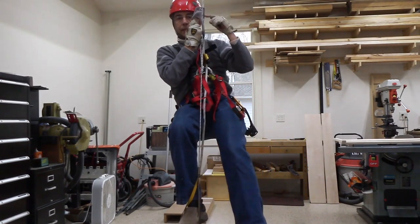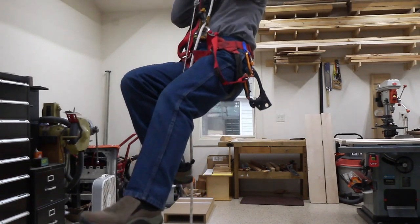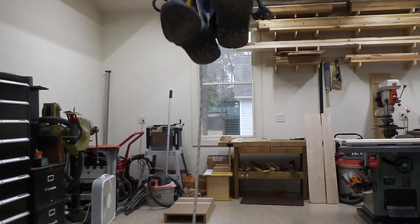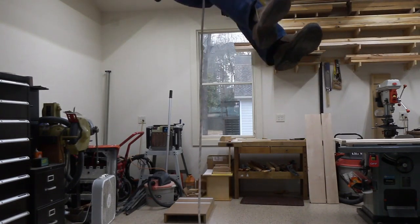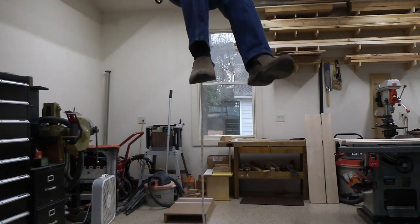Then I sit back down in the harness and I'm on my way up the rope. I take this ascender, slide it up, stand up, sit back down, slide the ascender up, stand up, sit back down — and one more time, stand up, sit back down. That's how you ascend a rope.